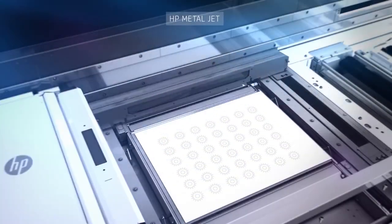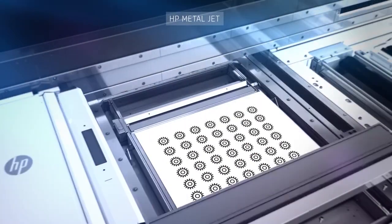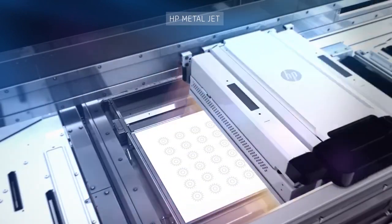HP MetalJet breaks through the productivity, quality, and cost constraints of existing 3D printing technologies for metals.